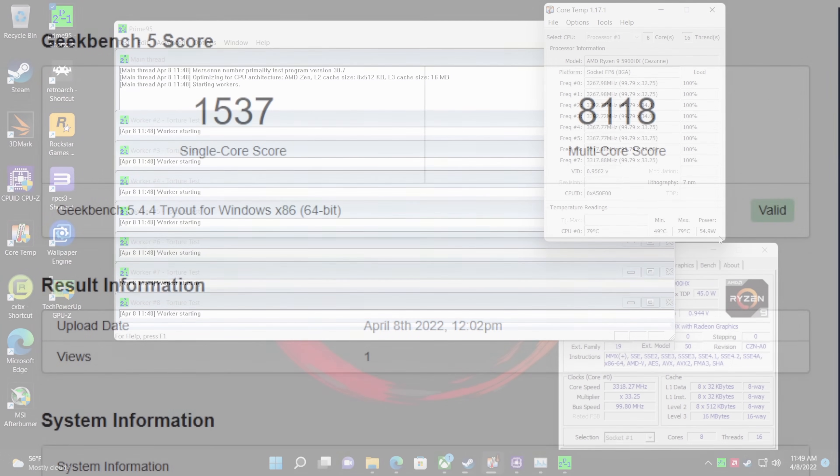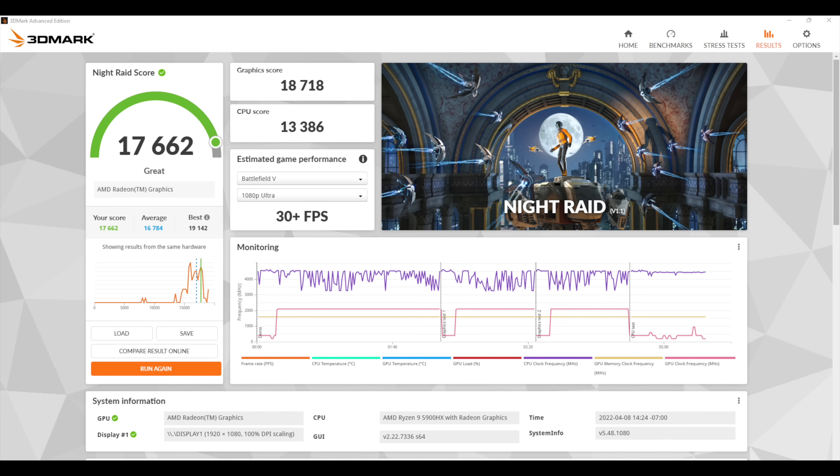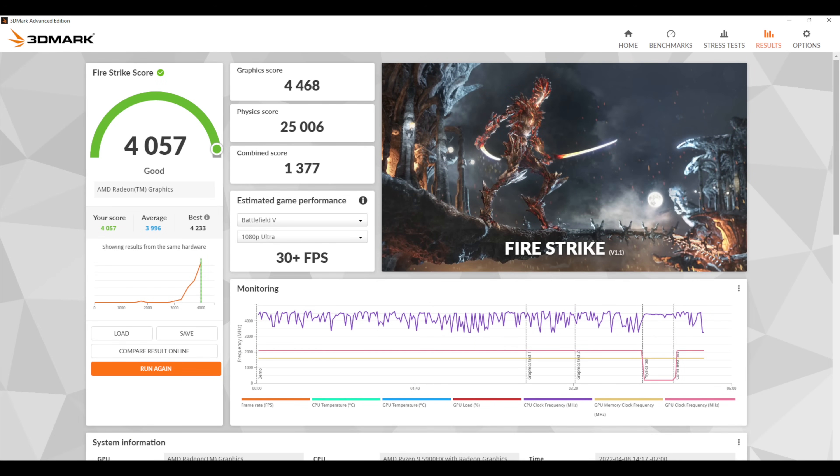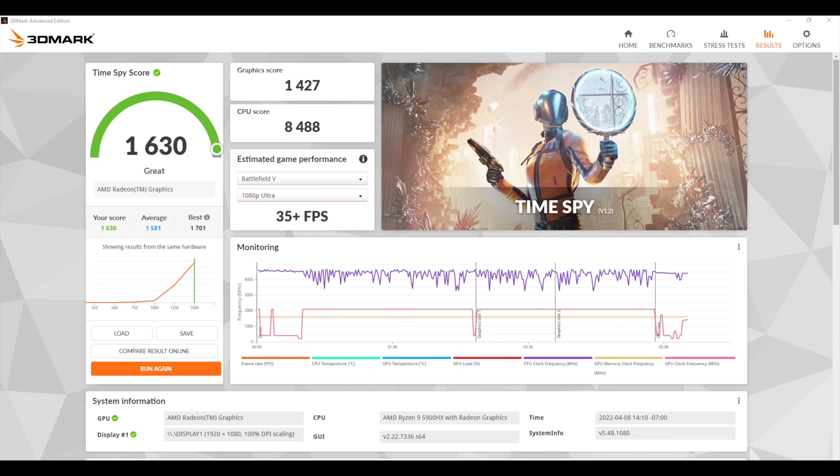Time for some benchmarks. First, Geekbench 5 — a really strong single-core score of 1,537 and a multi-core of 8,118. For GPU benchmarks with 3DMark: Night Raid came in at 17,662, Fire Strike at 4,057, and Time Spy at 1,630. Not bad at all for a mobile chip — this is a pretty powerful little APU.